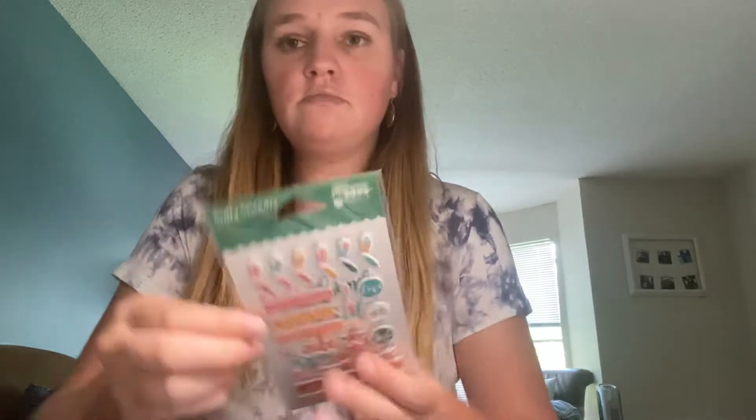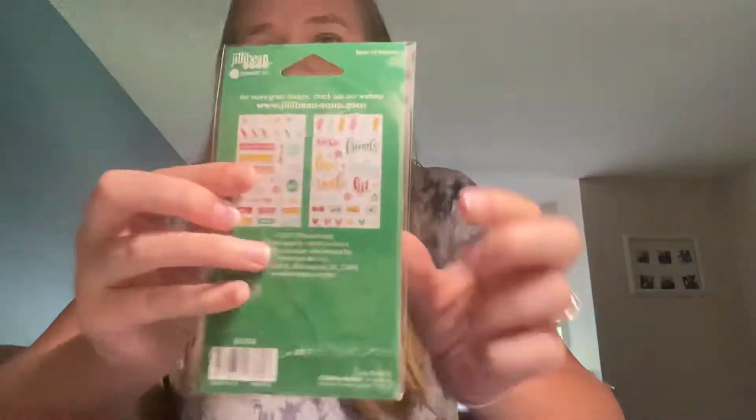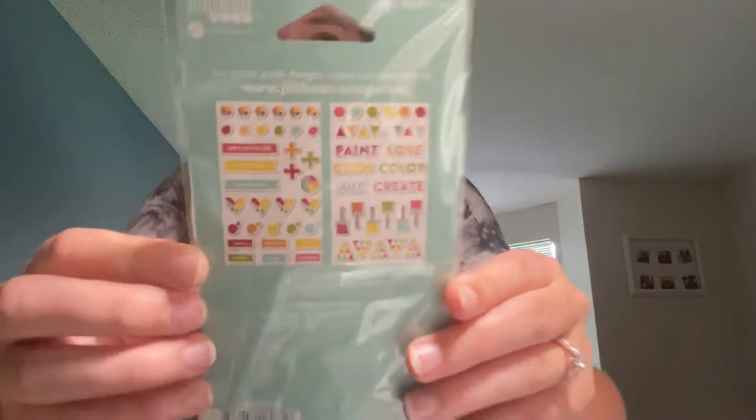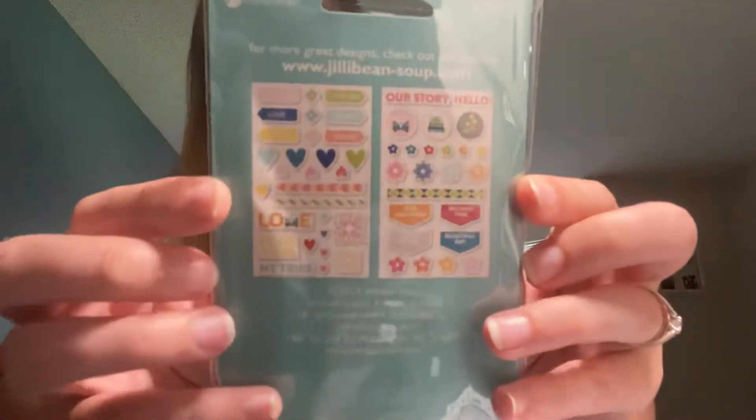The next one in the bundle was Bowl of Dreams, and that one is 64 pieces. The next one is Shades of Color Soup and this one has 65 pieces. The next one is Bohemian Brew and that one has 53 pieces. And then the last one is Too Cool for School, and this one has 54.